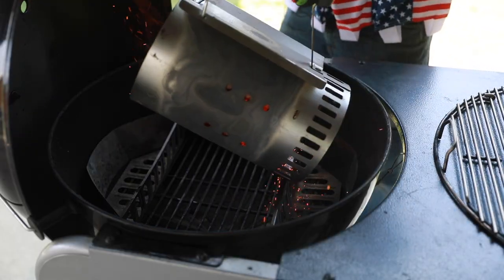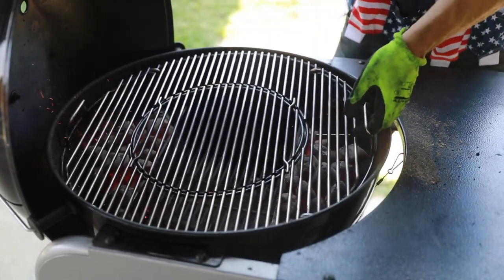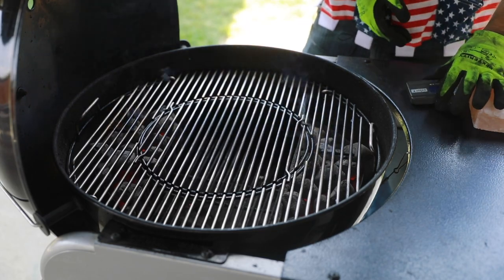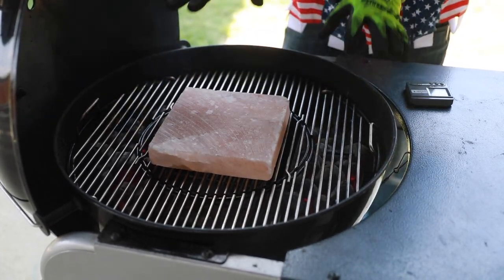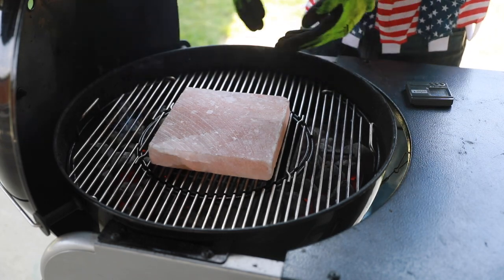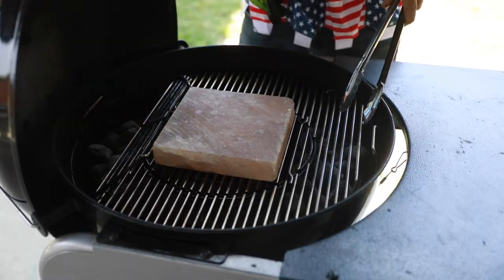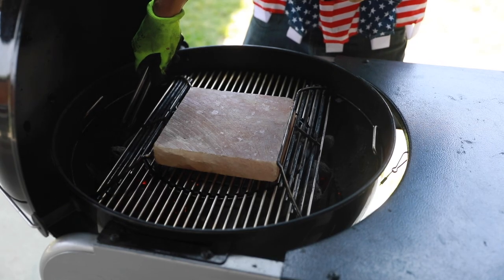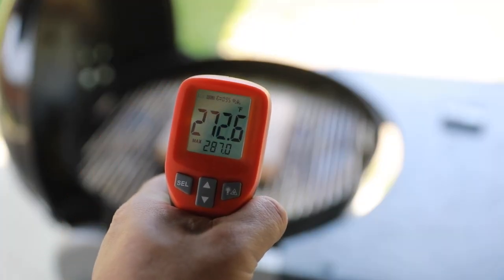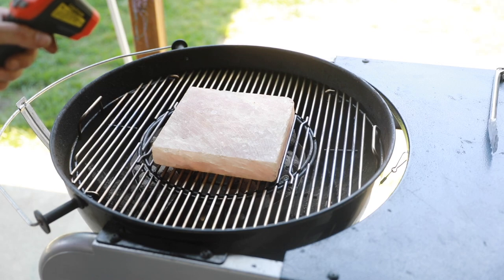Drink responsibly, friends. So I'm going to set my Weber alarm for 15 minutes, and then we're going to move the charcoal baskets slowly more and more underneath. It's been 15 minutes — let's move those baskets a little bit closer. The salt block is coming in at around 270 degrees. Now it's coming in at around 360. We're 30 minutes in to heating up the salt plate.